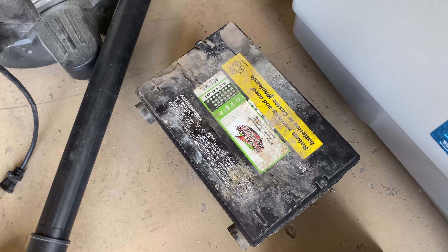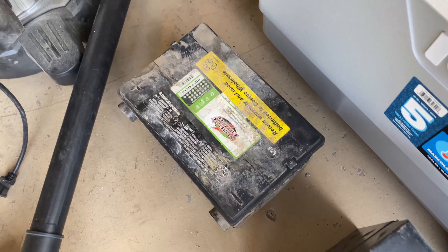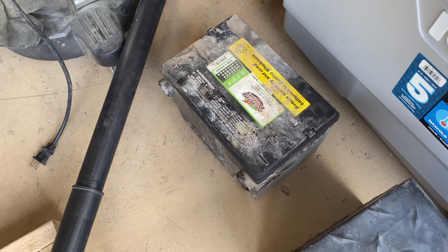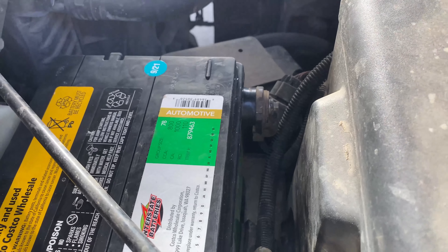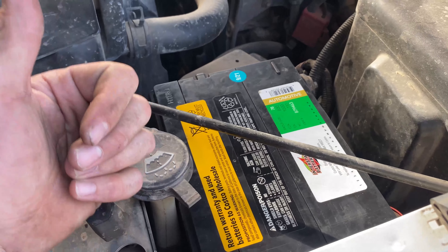One more thing: you want to make sure that you bring your old battery back to an auto store or somewhere where they recycle batteries. You don't want to just throw it away. But other than that, you should be good to go. I hope the video is helpful and good luck swapping yours out.